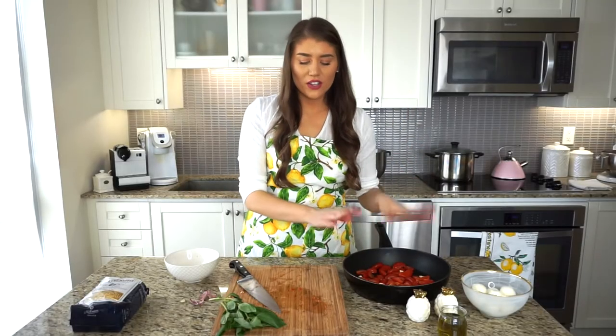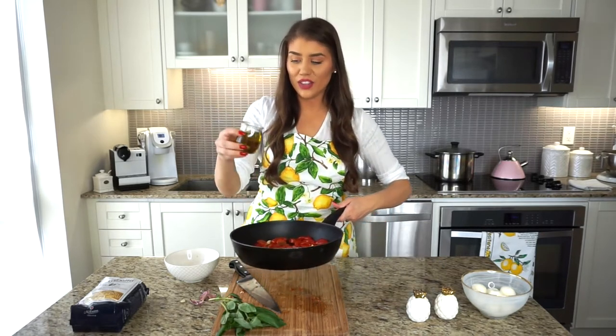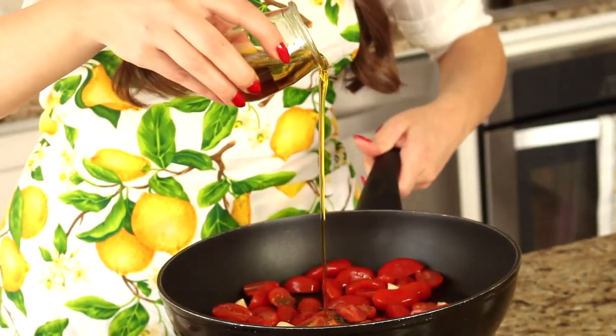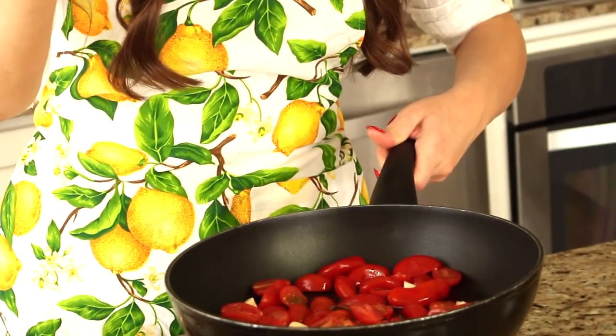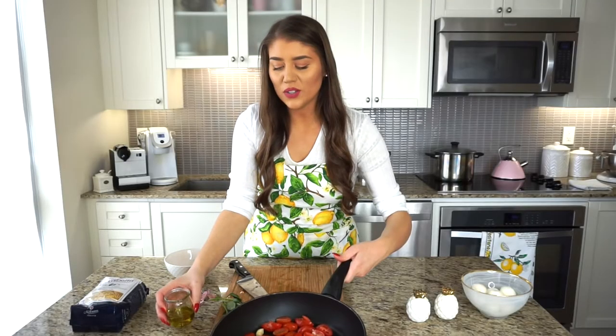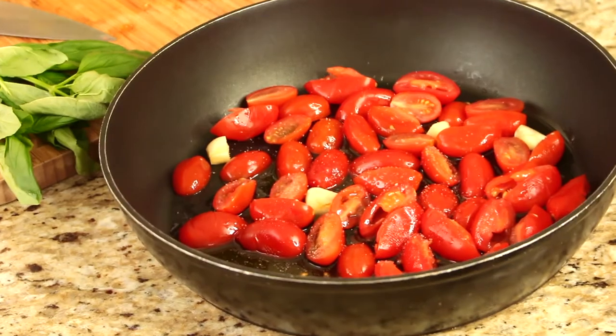Now that the tomatoes and garlic are in the pan, let's add the olive oil. Extra virgin olive oil makes this dish, so don't skip this step. I have about half a cup and I'm adding half — a quarter cup — right in the pan, keeping the rest reserved for later to toss in some fresh oil once the pasta is finished. I'm adding a little bit of salt and a touch of pepper for now — you can always add more, but you can't take it away. Pasta loves salt, so we'll probably re-season after.